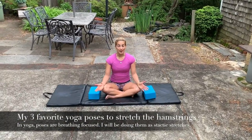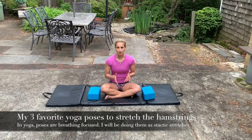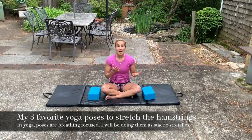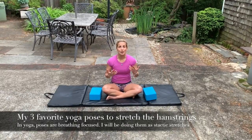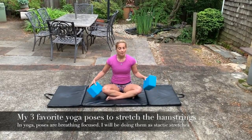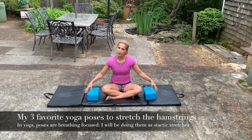I've been doing yoga for the past several weeks since we've been quarantined, and these are my three favorite hamstring stretches. I'm not a yoga pro — you don't have to be a yoga pro — but these will help you out a lot if you're running, doing weight training, or anything. I'm going to use yoga blocks, but you can also use books or even blankets. Let's get started.